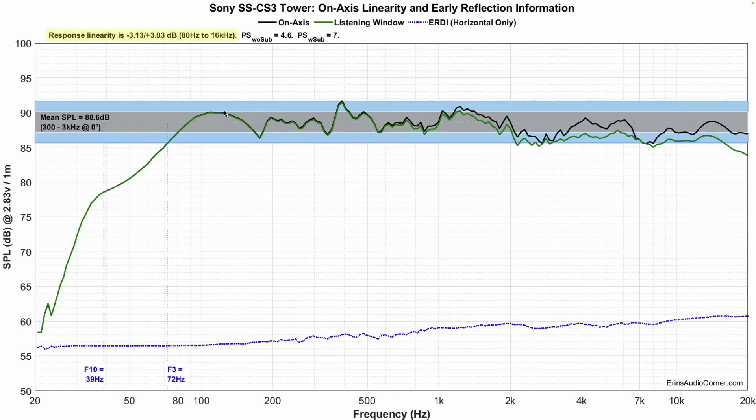Here we have the frequency response and you can see all those resonances. Here's a dip, a peak bouncing off it, another dip, another dip, a strong resonant peak, dip-peak, dip, peak, dip, peak. There are also a couple of resonances above that — around 2 kHz, 4 kHz, and 6 kHz. The main takeaway is that there's a boatload of resonances. Average sensitivity is about 88.6 dB at 2.83 volts at one meter. F3 is at 72 Hz. F10 is at 39 Hz.